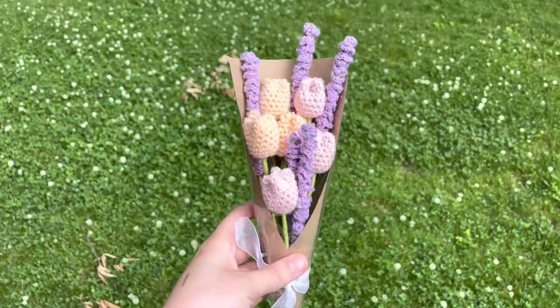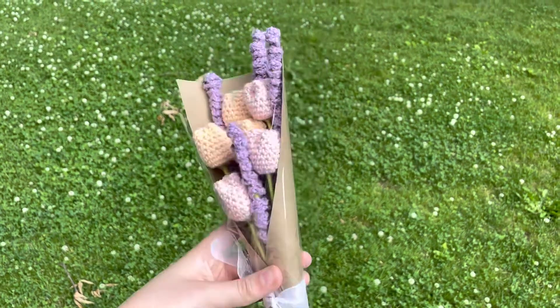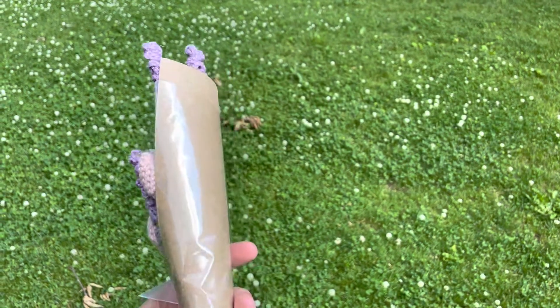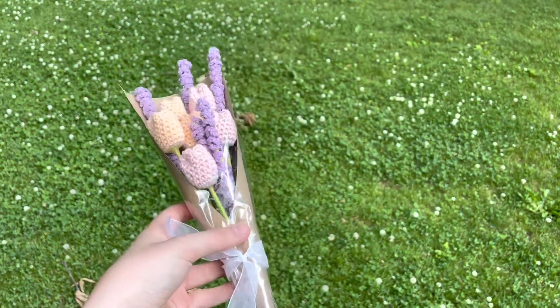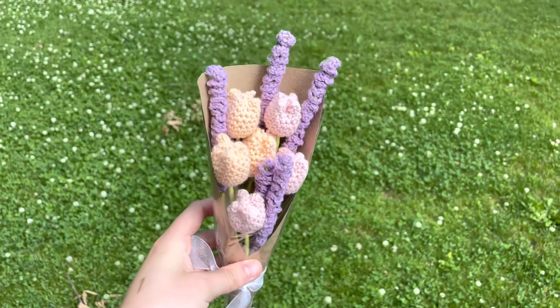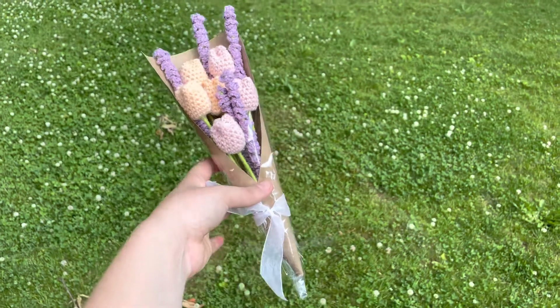Once you finish your lavender, you can add it into a cute little bouquet like this. All I did was wrap it in brown paper and then a little bit of cellophane, tied it with a bow, and I added some tulips — I might do a tutorial for the tulips as well later. But you can make a really pretty one just out of lavender. Alright guys, thank you so much for watching! If you enjoyed the tutorial, please like this video and subscribe to my channel, and let me know in the comments if there's anything else you want tutorials of. Bye bye!